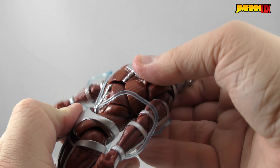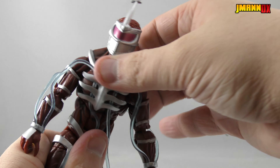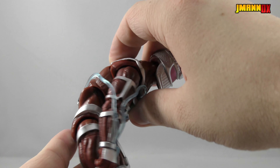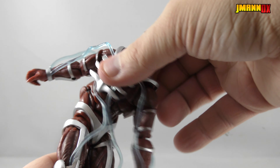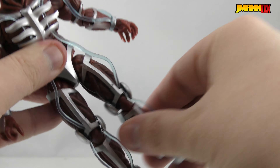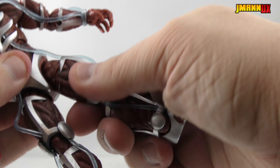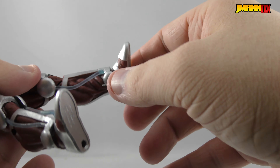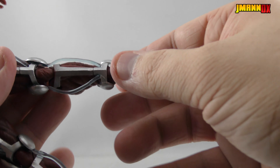The shoulders are on a standard Marvel Legends style set of swivels, so you can go up, down, mostly all around, except for these things getting in the way, and you can move in and out. He's also got a bicep swivel and double-jointed elbows. The wrists on all of his hands are on a peg and swivel.